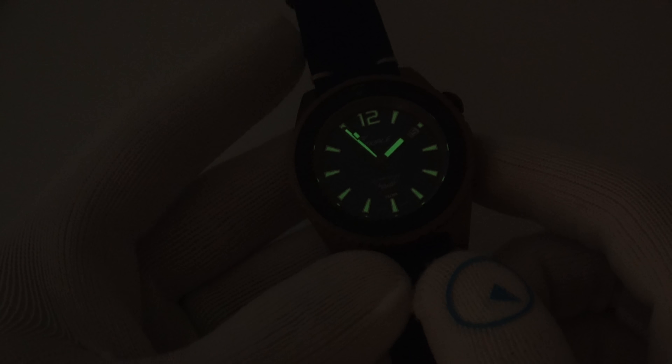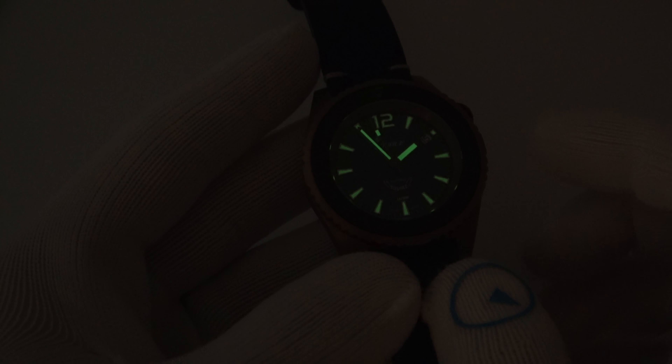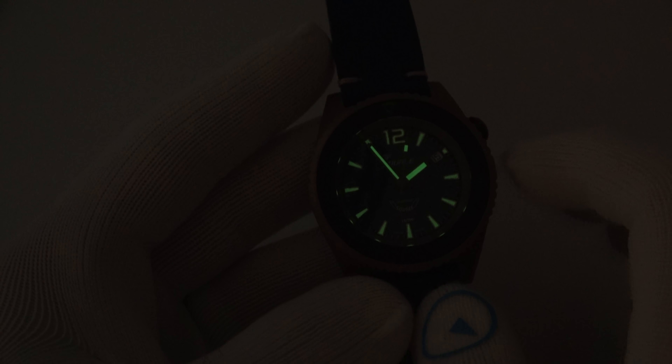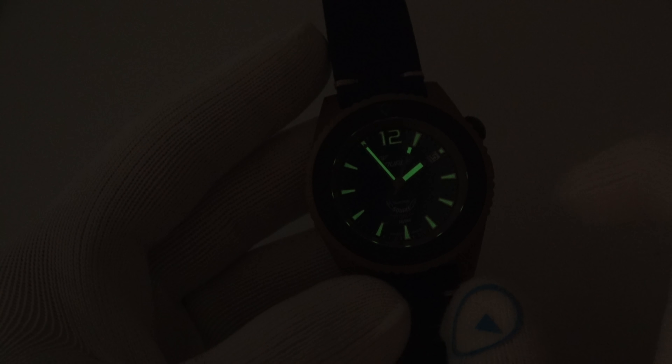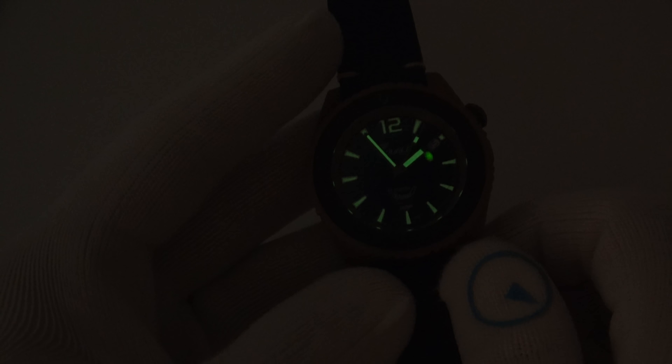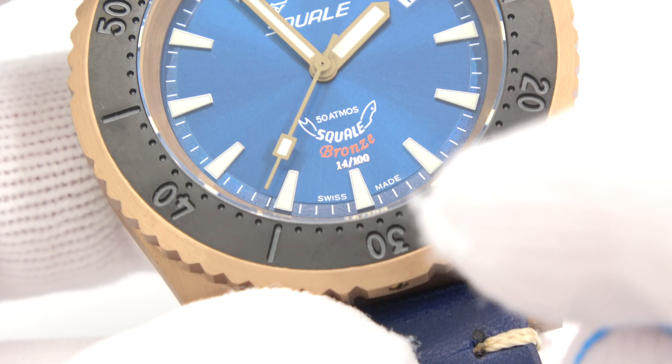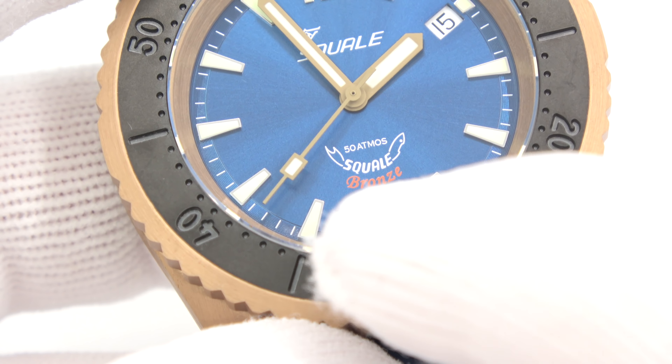Let's shut out the lights. The Super-LumiNova does a fantastic job of keeping the watch lit — hands are done well with the markers, and there's a 12 o'clock registration point, even a little dot where the date is. Very easy to read in low light, as you can see.